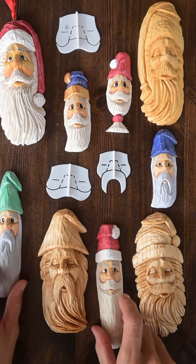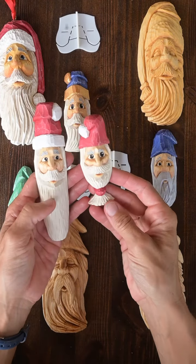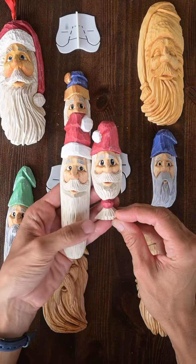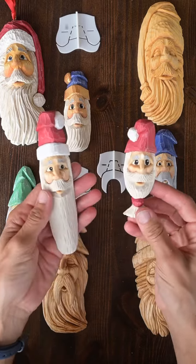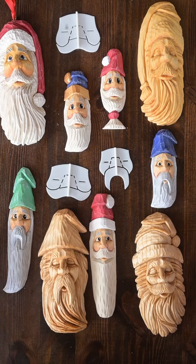And you can see here how easy it is to make variations in your Santa — in your hat style, in your brim style. You can have a long straight beard, you can have a hooked beard, you can have some sort of tie and decoration on your beard. So even though your base is the same, you're ending up with a wide variety of very different looking faces.